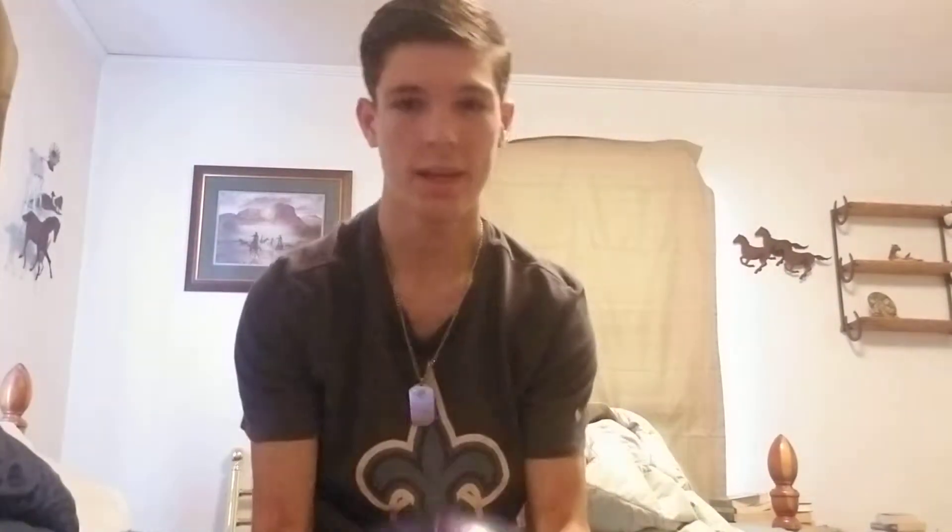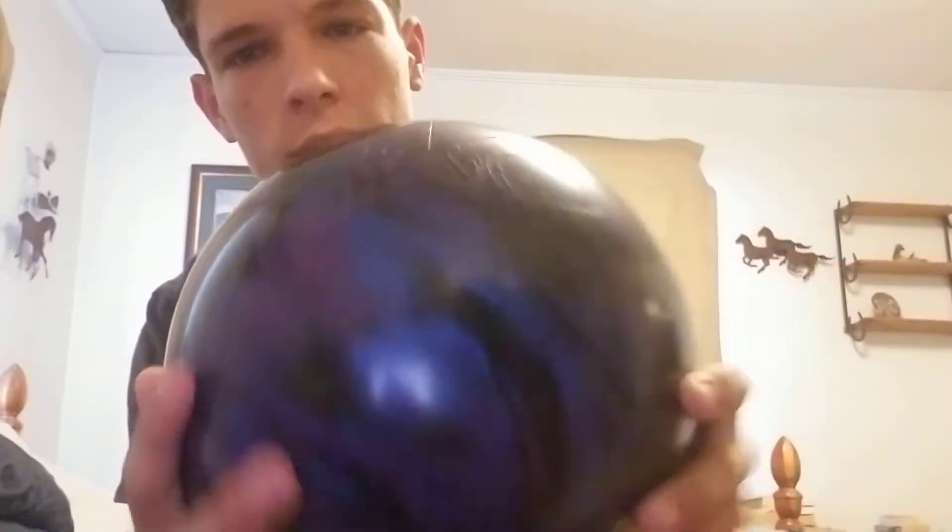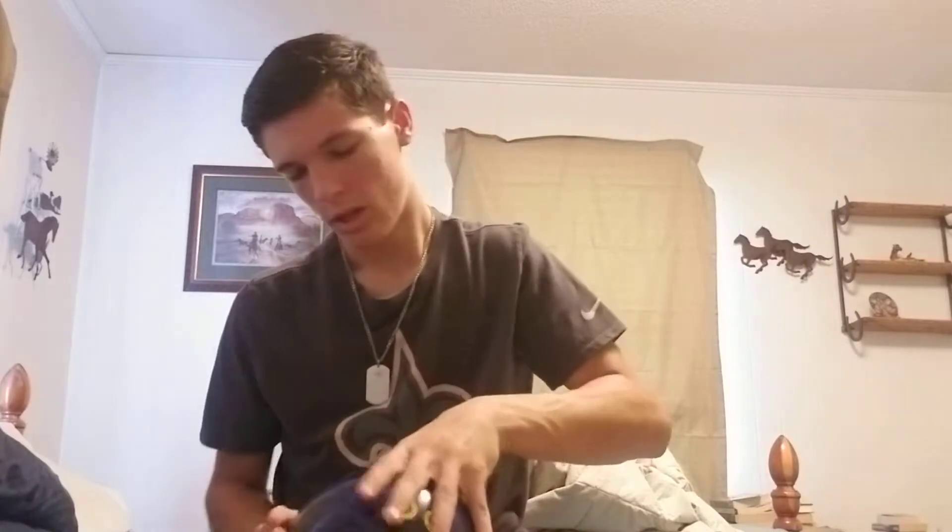Now on to the main bowling balls. The first ball out of the gate every day this week will be the Hammer Web. This is a really strong solid symmetric bowling ball. It'll get through the big heavy oil and still have a lot of energy to hit the pocket and give me big angle. This will be the ball I start a lot of my rounds with.